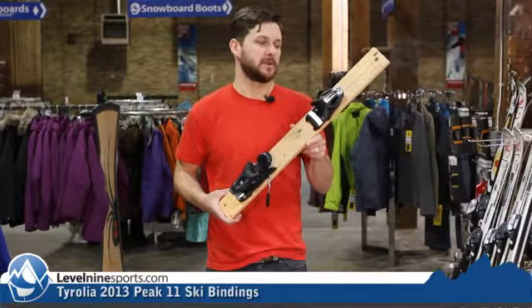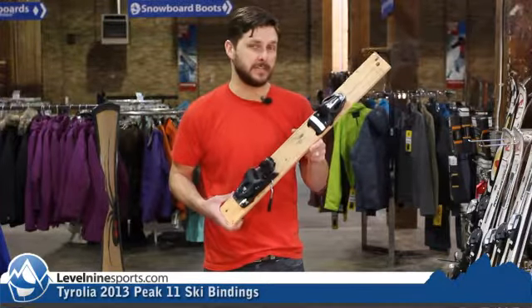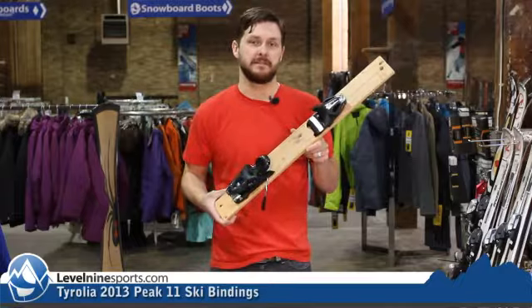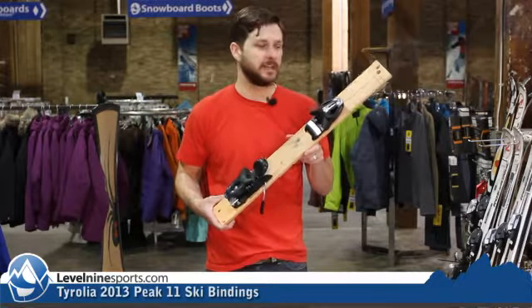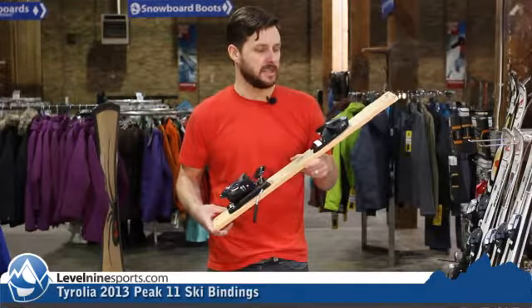Hi, this is Nicholas from Level 9 Sports. This is the Tyrolia Peak 11 TH, TH standing for Tanner Hall. This is the same 11-din binding you've seen from Head and Tyrolia in the Mojo series. This one just has a nice all-black paint job.